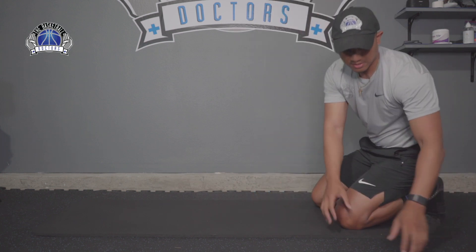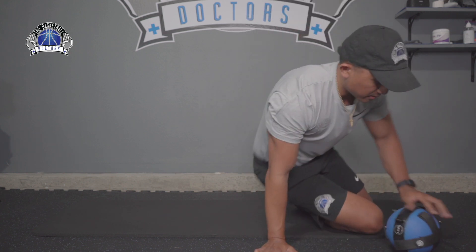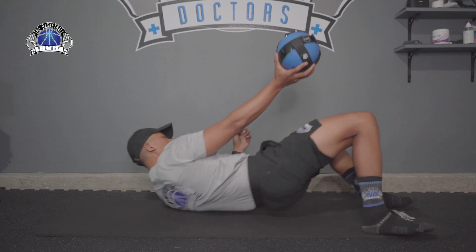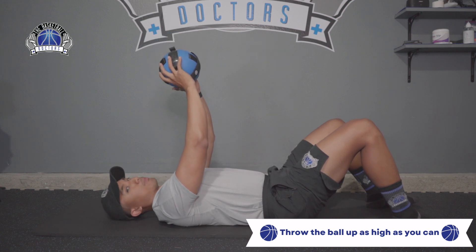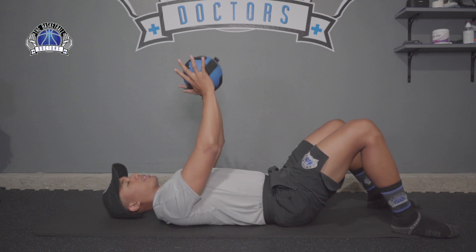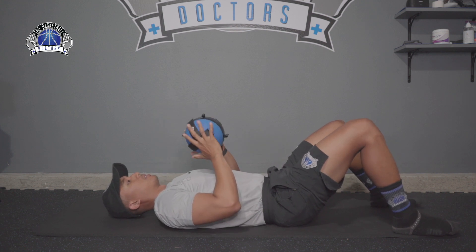The third and final exercise uses a med ball to work on the plyo push-up and the deceleration part. Use about a five pound med ball to start — I recommend starting light and progressing up. You're going to do a floor press, shooting the ball up as high as you can. Start with double arm catch: absorb it down, then explode back up. For more stiffness, catch with a soft elbow bend, press out, control it.